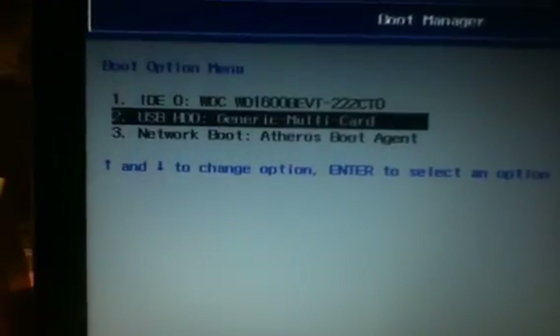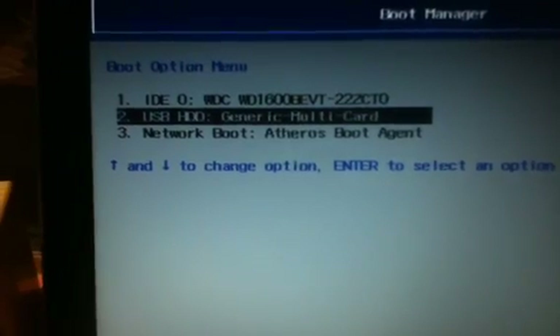You want to go to your boot menu. My boot menu is F12. If you don't see a boot menu, just go into the BIOS which is F2. I'm going to go into the boot menu by pressing F12, and you want to boot from your USB HDD — mine's the SD card — and just click enter.